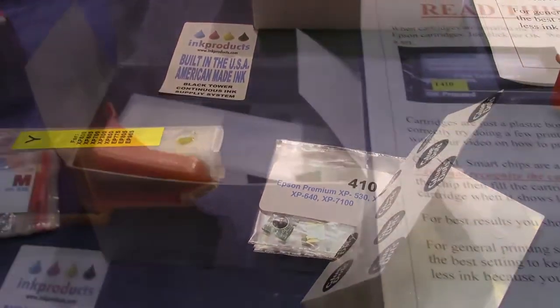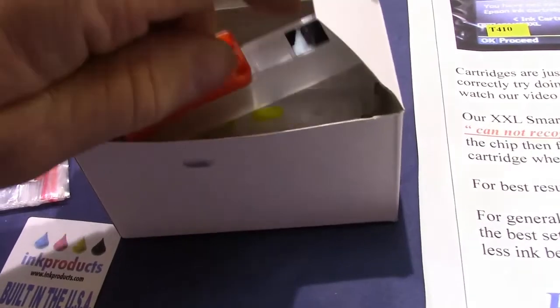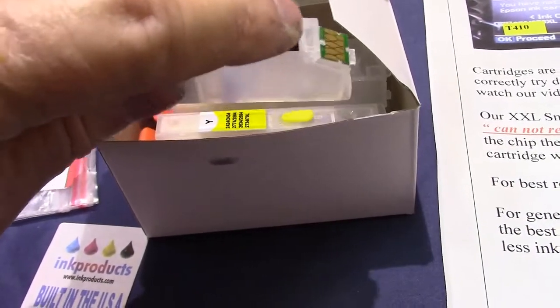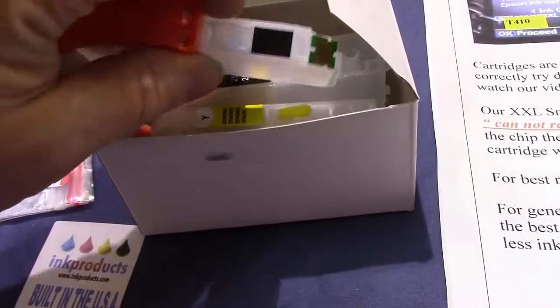Now we'll take the chip off and I'll show you how to install the new set of chips. By the way, that's a protective light shield — the printers sometimes have a sensing light to see if you have ink in the cartridge, so don't take that off.